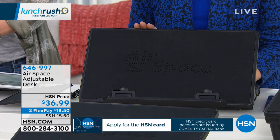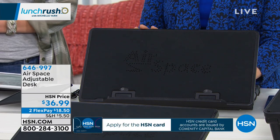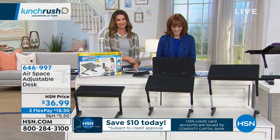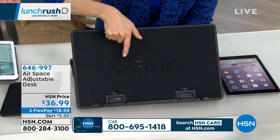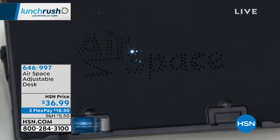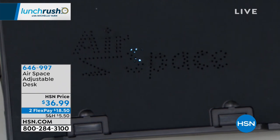This is the Airspace desk. This is a hit infomercial item. You're loving an infomercial, but here's the greater thing - we have the best price in the nation, so you can get it here at HSN. And it says Airspace here. What I want to do is I'm going to flash some light in there. You see how that light is showing through? That's because there is a USB fan in there.